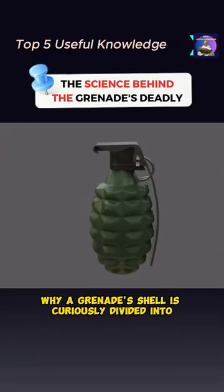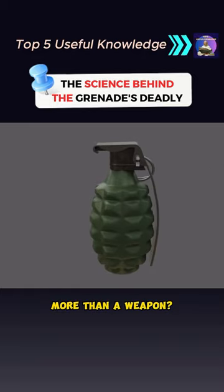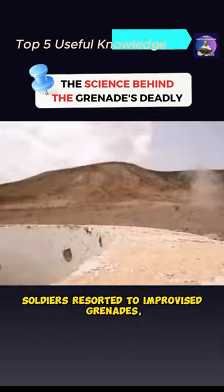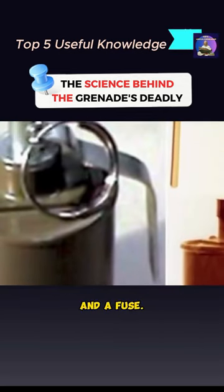Have you ever stopped to wonder why a grenade's shell is curiously divided into square grooves, resembling a pineapple more than a weapon? In the early stages of World War I, soldiers resorted to improvised grenades, often using materials like cans filled with gunpowder and a fuse.